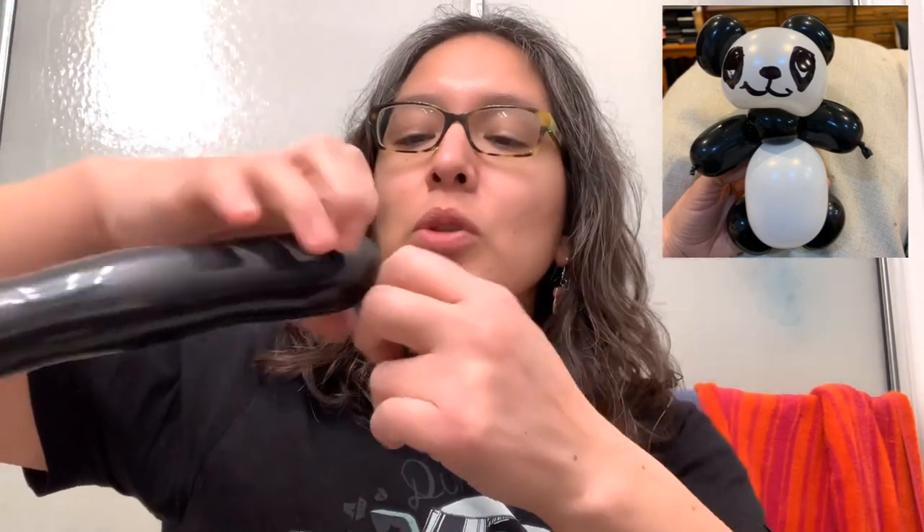With the black 260 for the alternative version: make a three finger bubble, pinch twist it, then squish the air — squish, squish, squish — until you have something like two fingers without stretching. Then do another three finger bubble, cut, and get rid of the air. Do this one more time: three finger bubble, tie it, squish the air, twist, then three finger bubble, cut, and save the little piece for the arms.